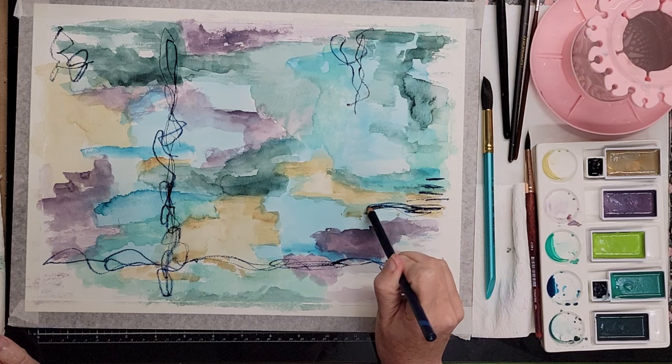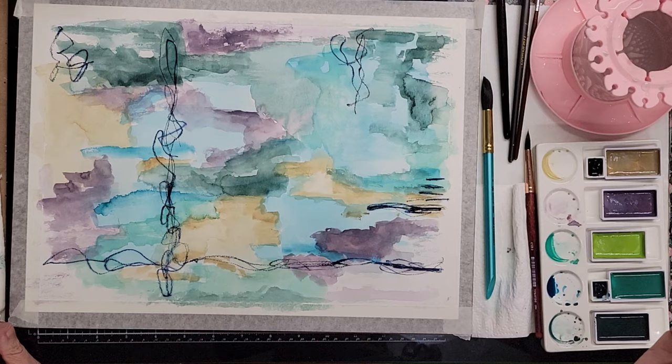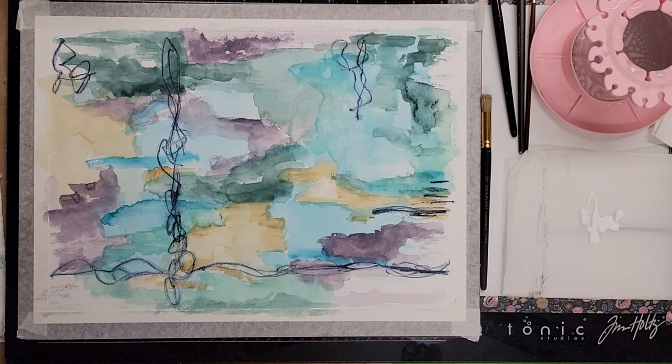I like the way those look — very inky. I'm going to try not to mess with it. Let's let this dry completely and then we'll come back and do some more fun stuff.